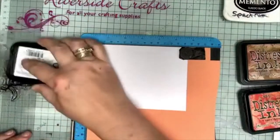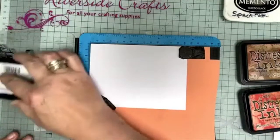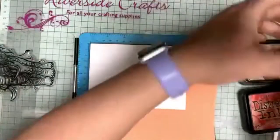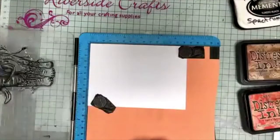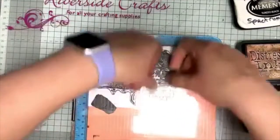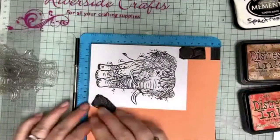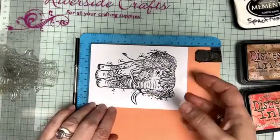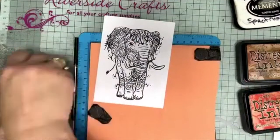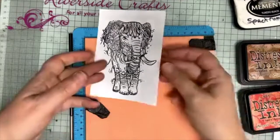I'm using my stamp platform and you can hear me tapping the ink onto my elephant, giving it a nice coat of ink. If I don't get this right the first time I can do it again, because one of the really good things about a stamp platform is that you can put it back down in exactly the same place. Look at how beautifully that stamps — such a beautiful image.